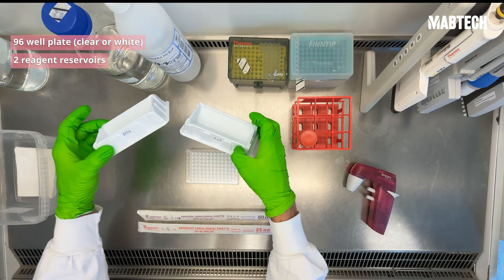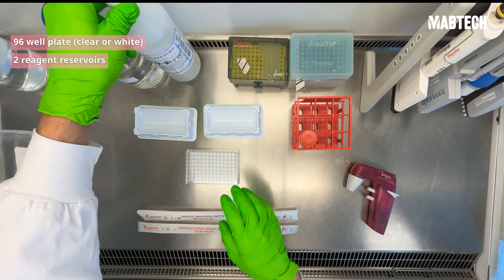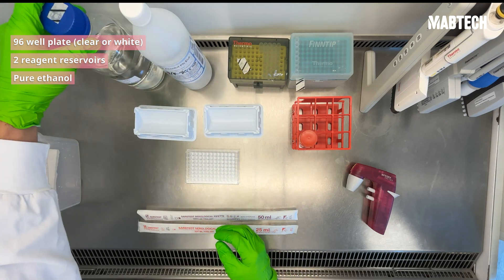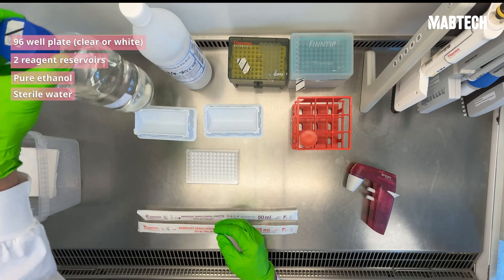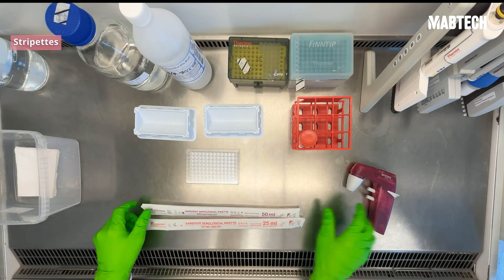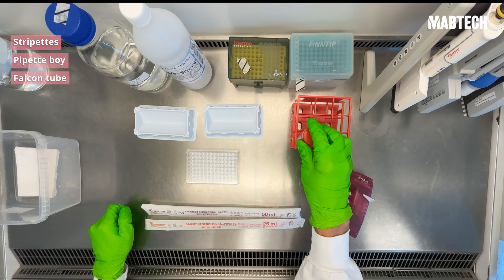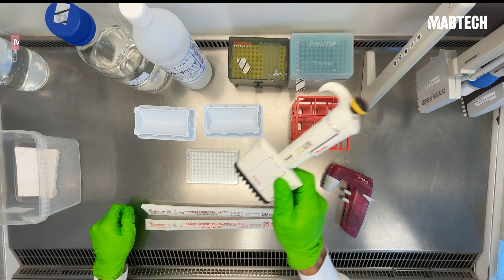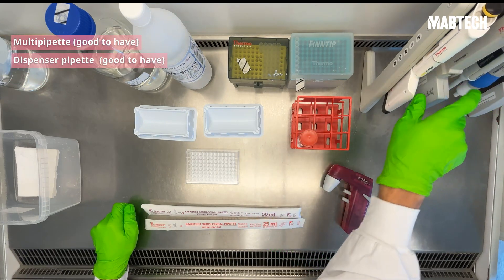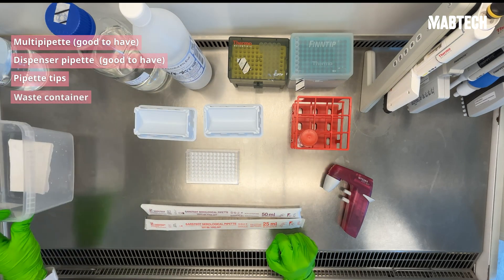You're going to need some reagent reservoirs, one for ethanol and one for H2O. You'll also need pure ethanol for activating your PVDF membrane, as well as sterile water to dilute. You're also going to need some stripettes, a pipette buoy, and a falcon tube for diluting your ethanol. A multi-channel pipette is great to have here, as well as a dispenser pipette for washing. Tips for both of your pipettes, as well as a waste container.